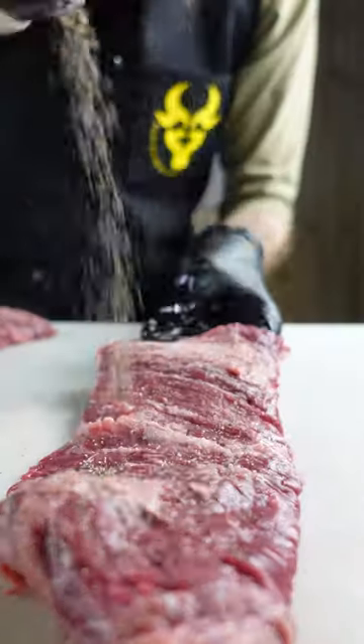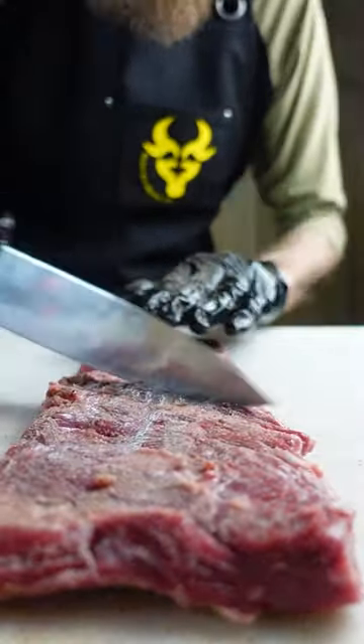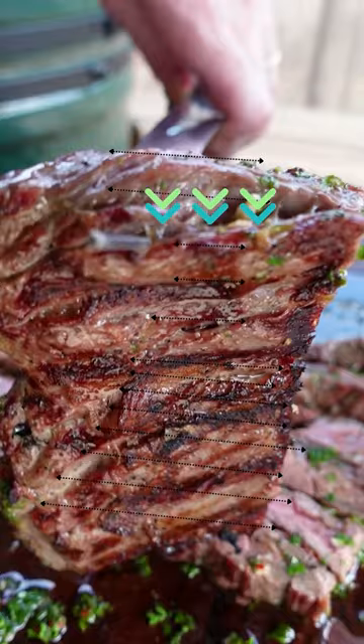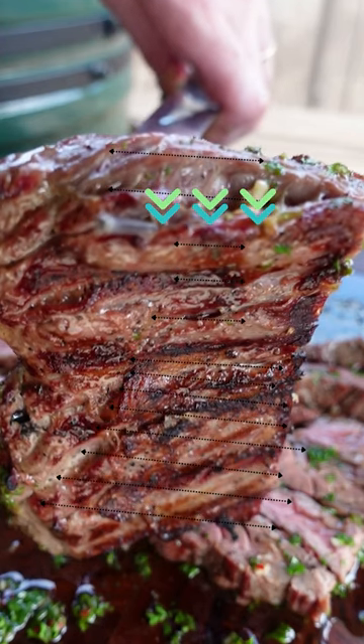Of course, you want to cut across it for a more tender bite. When you cut against the grain, it reduces the length of the muscle fibers, making it easier to chew. What you just watched me do is cut the surface at a diagonal against the grain, so I can get a little bit more penetration with the salt and break the fibers even more.